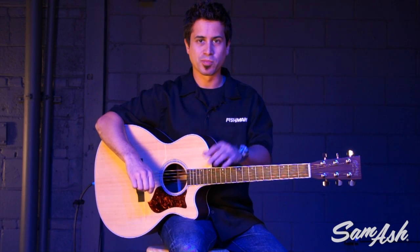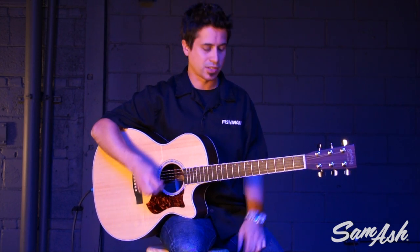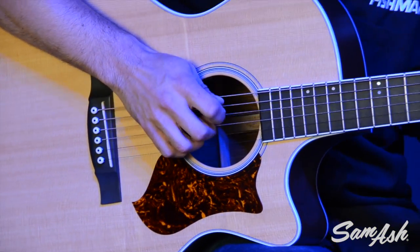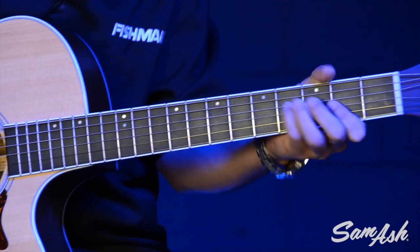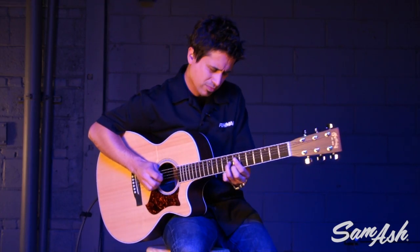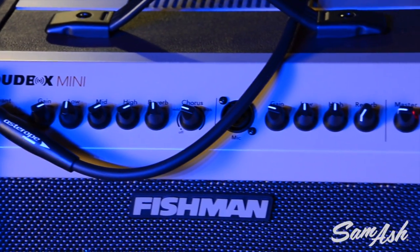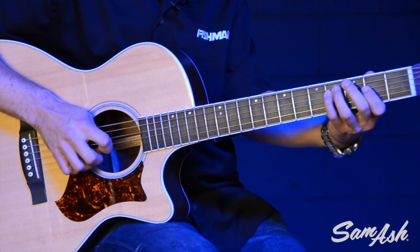I've made some EQ adjustments on the amp, and I dialed in a little bit of a chorus sound with some extra reverb. So if I wanted to play maybe a single line idea or wanted to add a new dimension to my acoustic guitar sound, I can do that too with this amplifier. A little thickness added, a little bit of reverb for some space — you can get all that with the Loudbox Mini, plus all the power and features that come with it.